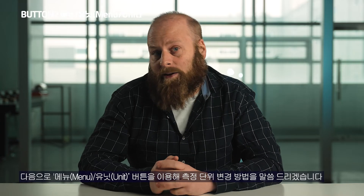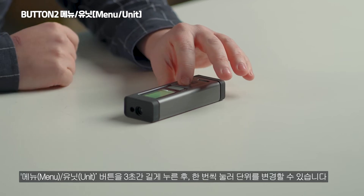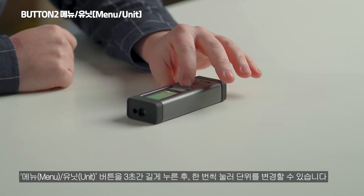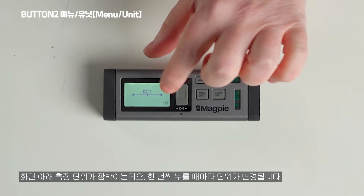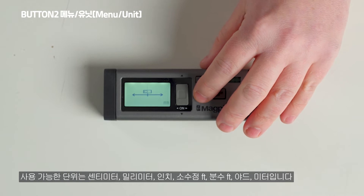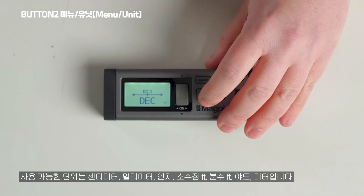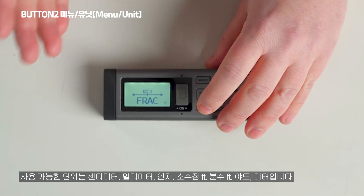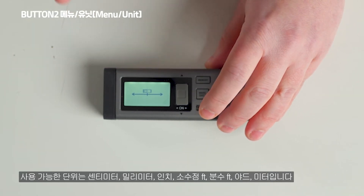The second function of the menu unit button is holding it down for three seconds, which allows you to change the units. You can cycle through centimeters, millimeters, inches, decimal feet, fractional feet, yards, and back to meters.